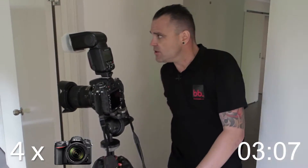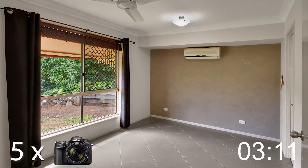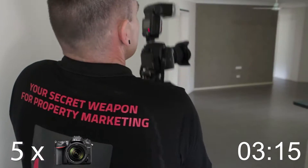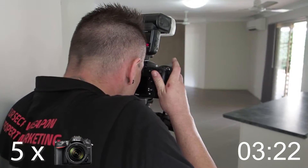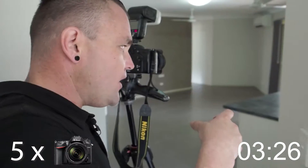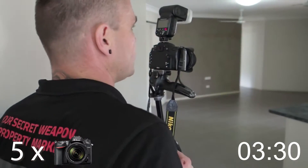Scoping out the next shot — I'm gonna get another one from here so I can still get all the kitchen in the shot and also this large living area over here. That's gonna be great. It's always great to include the kitchen and the living area as possible. Get plenty of shots of the kitchen because it's such an important shot of the home.